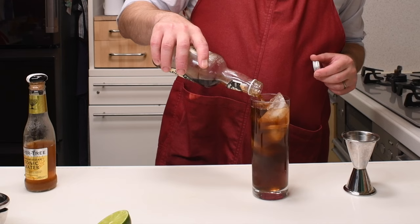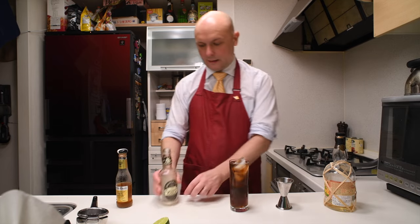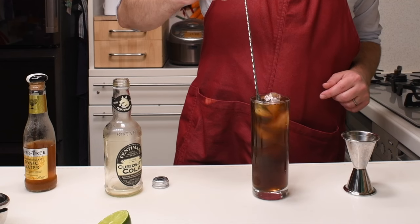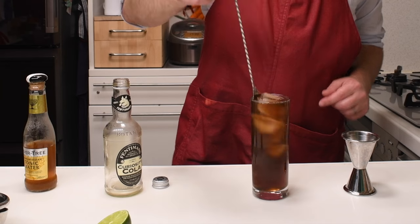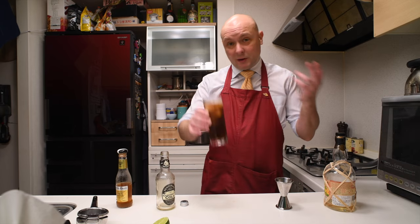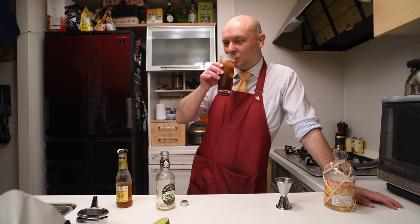Let's see how it stands up against normal Coca-Cola, and if it's any drinkable. Piña Libre with Curiosity Cola... yeah, it's nice. But it's definitely a better drink for your health. Still, it lacks that guilty pleasure of normal Coca-Cola. Cheers!